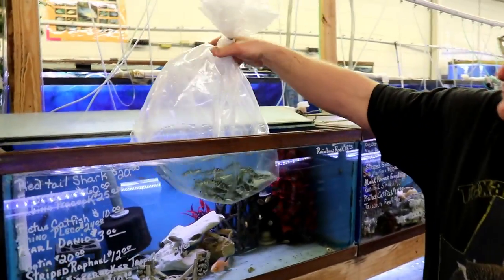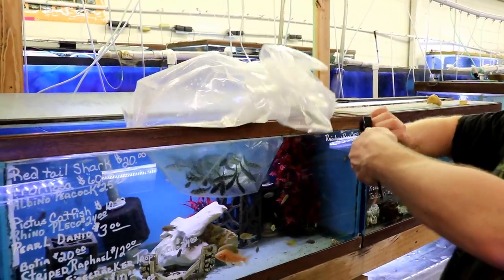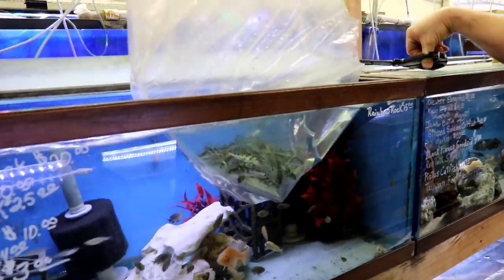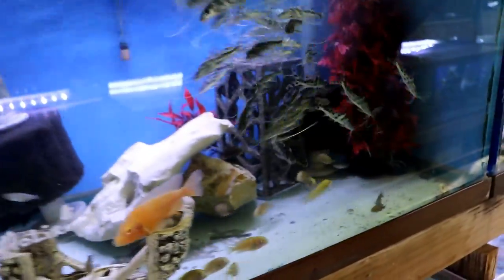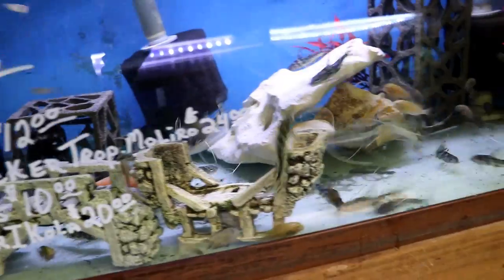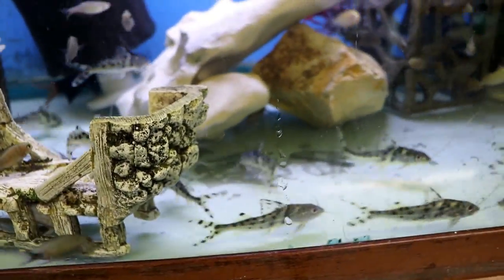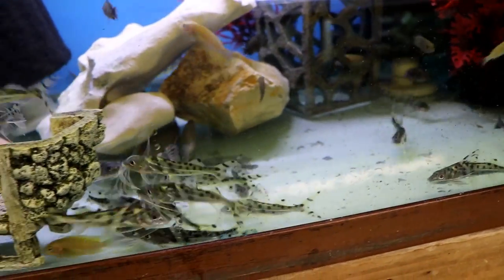These are the spotted pictus catfish — real cool, real active catfish with real long whiskers from South America. They're always moving around the tank like a tetra. Get a couple of them and they'll move around constantly. They're not super aggressive, really tiny fish, but they'll hold their own against most of the African cichlids.